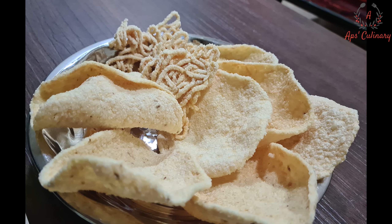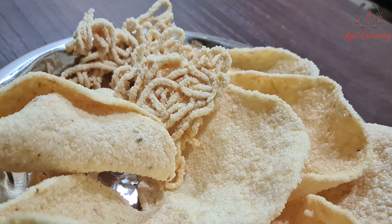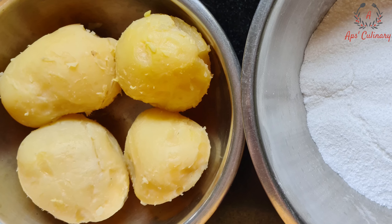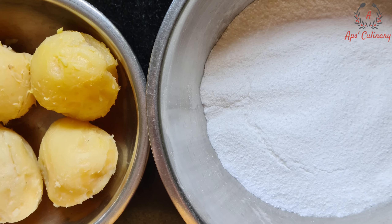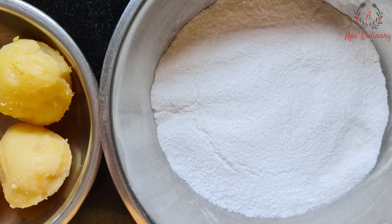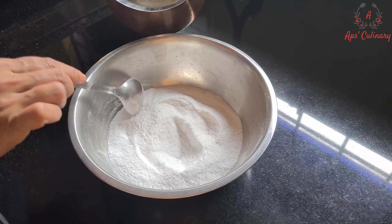Today we shall make Sago rice and potato papads. All we need to make these papads is coarsely ground sago rice flour, medium sized boiled potatoes, salt as per taste, ghee and warm water as needed.